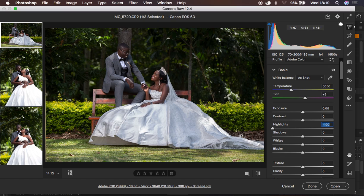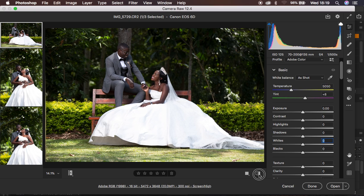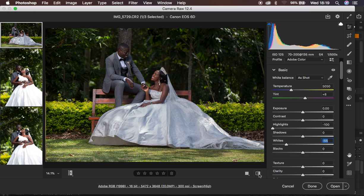I'm also going to do the same for the whites to get back the information right here. So you can see the before and after — you have the information back in the dress. After doing the basic adjustments, I'm going to add a little bit of contrast because I prefer images to be a little contrasty, turn down the blacks, and open up the shadows. That is it for the basic adjustments.